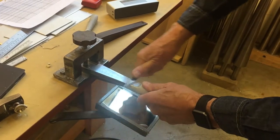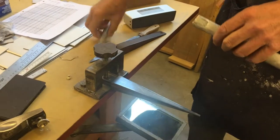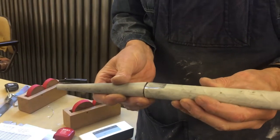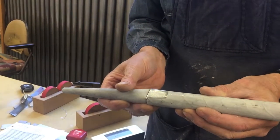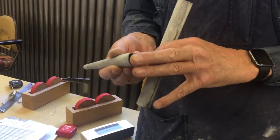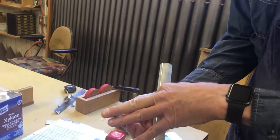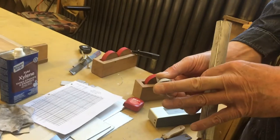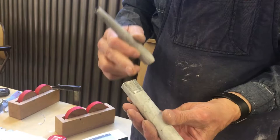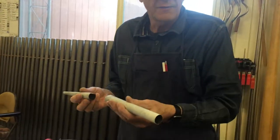This is called the upper lip. That's the longer part. That's where the sound will actually happen once it's done. Is that where you'll cut a hole in it? Yes. So now the next thing is squaring things off and then putting a languid on — a piece that will limit the wind coming through that slot, and hit this edge here, and split the air and create that whistle sound.